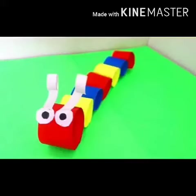Hello my dear students, how are you? I hope you all are fit and fine with your parents. Today I, Vimaljit Kaur, will tell you how to make a paper caterpillar.